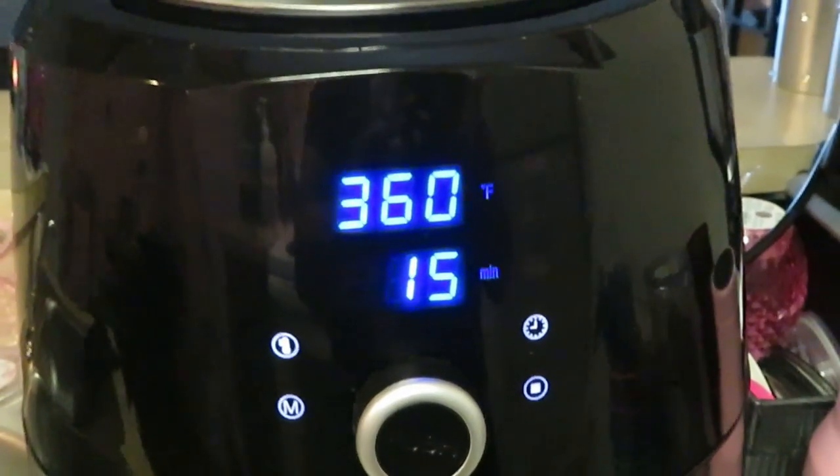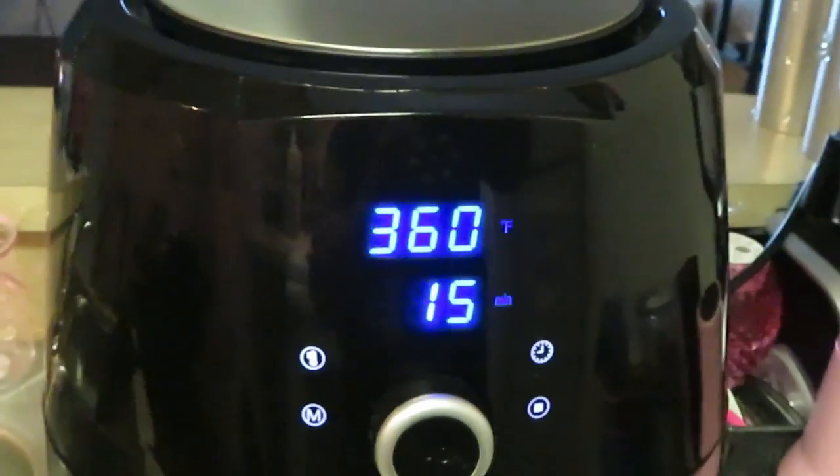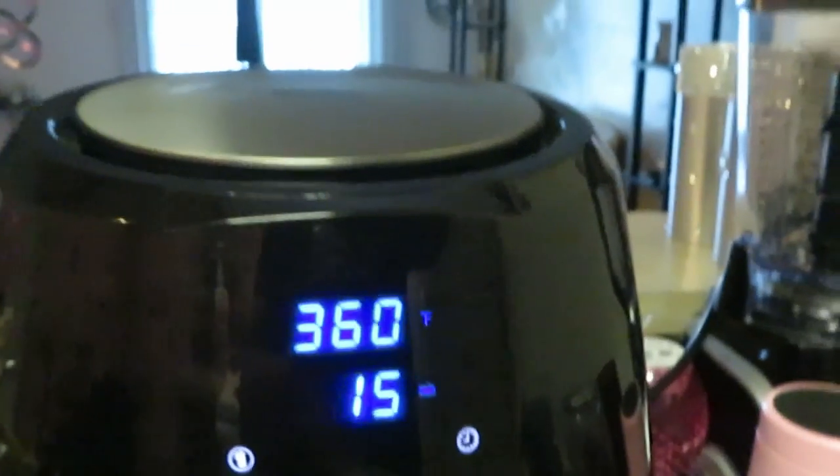This is my other air fryer. If you guys don't know, I have two air fryers — I am blessed! I did have a third one but I blessed somebody else with that. I don't need three air fryers, but I do need two because I cook a lot.